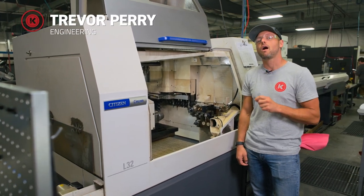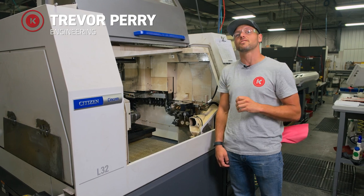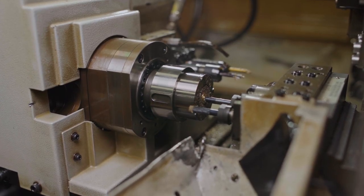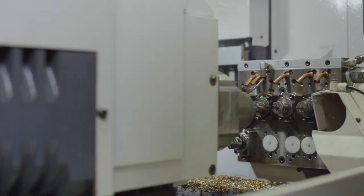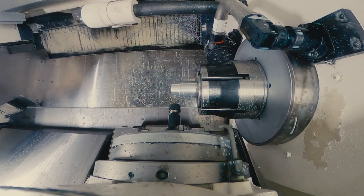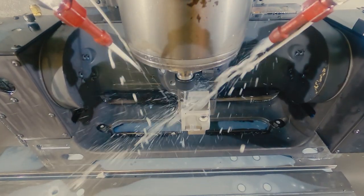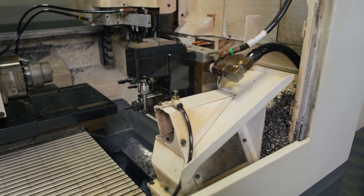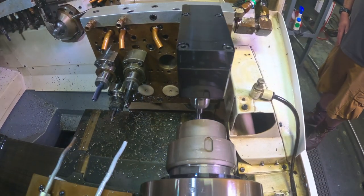In Swiss machining we try really hard to do everything we can complete off the machine without having secondary operations. Sometimes for certain features we need an extra ability to put a cross hole in, a scallop, or some type of key seat feature in the part and we haven't been able to do it, causing us to send the parts to a secondary operation. Well, we just got a new tool that I'm going to show you that is helping us eliminate that and allow us to do more things on our Swiss complete.